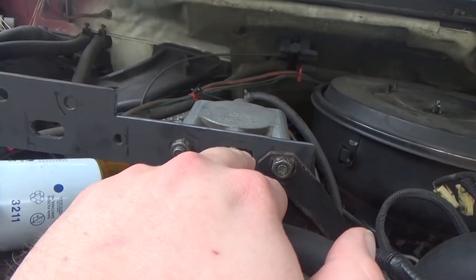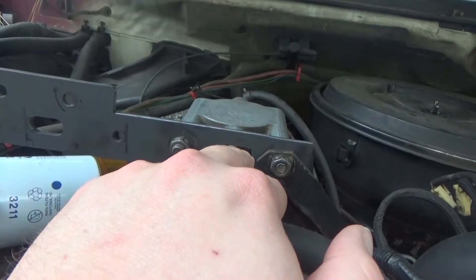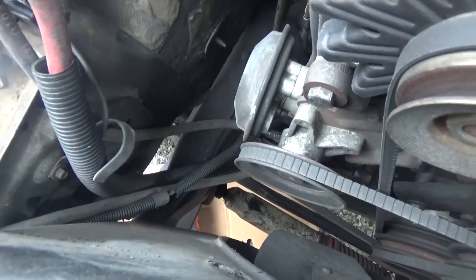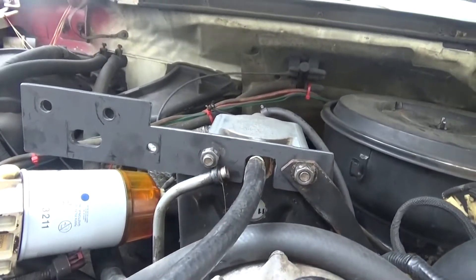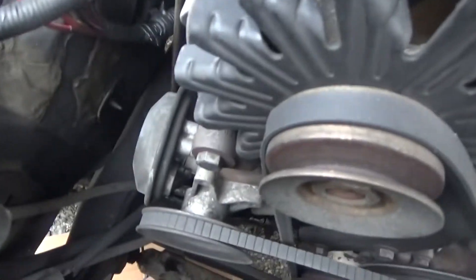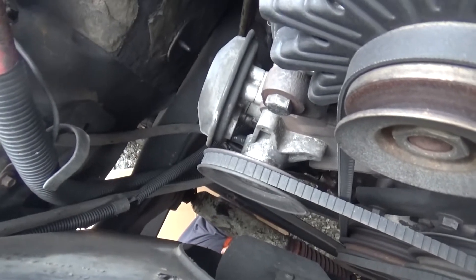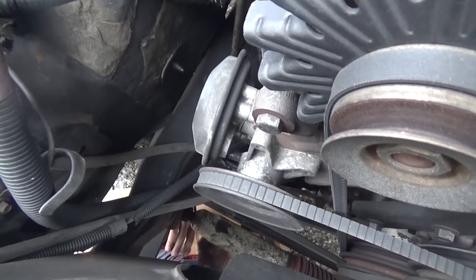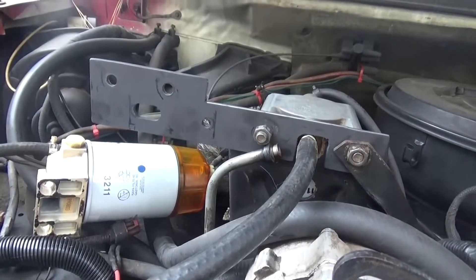It's got a gear reduction starter on it — no wonder this thing turns over so fast. I've never seen one of those before, just the standard replacement. I wonder if that's because it's an F Super Duty. That's probably an aftermarket thing, or maybe an upgrade. It's going to have the power.